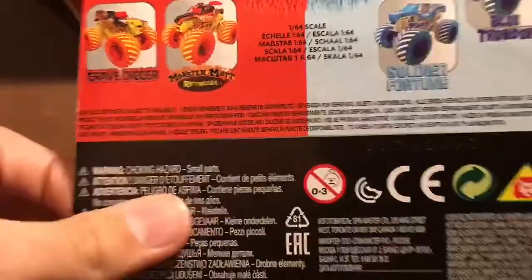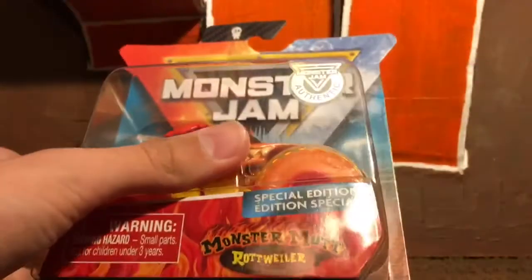Let's take it out of the box and review it. Here is the Fire Rottweiler — here is the back, and those are the rest of the trucks in the case, but I have every single one now. Let's turn it around and take it out of the package. Now that we've got it out, let's take a look at what's under this — it's just a complaint card. There's the problems and questions card, nothing on the back.